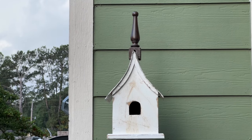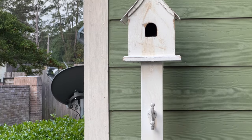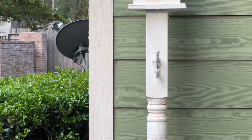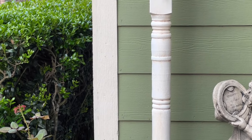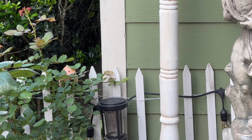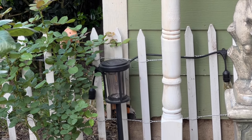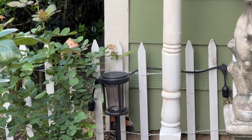Here's a closer look at the birdhouse and post after I added the antiquing wax — much better! I will be adding about three coats of clear sealer to protect it from the weather. I'm going to have so much fun this summer decorating the post, and I'll be adding a few finishing touches to the birdhouse which you will all see in my garden tour video coming up in a couple of weeks, so stay tuned.